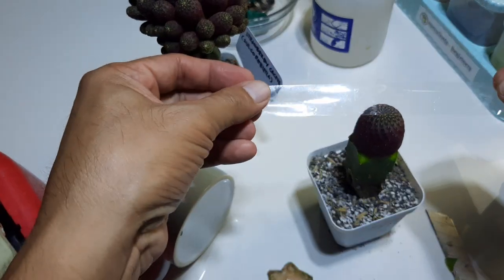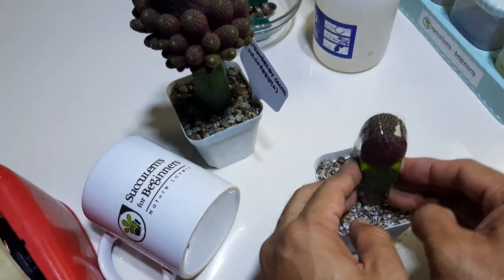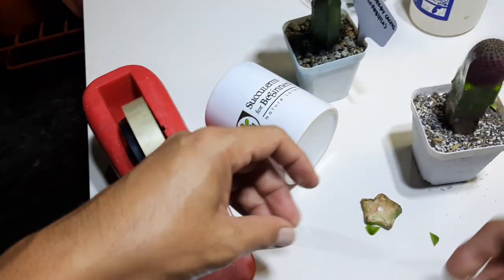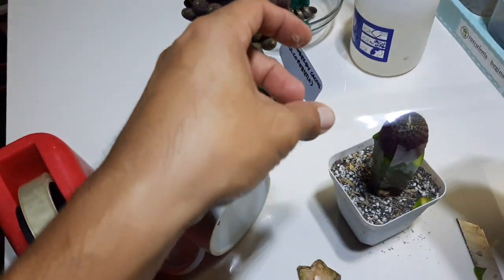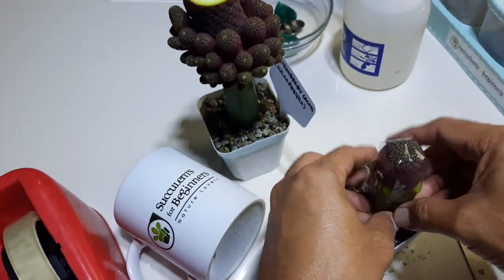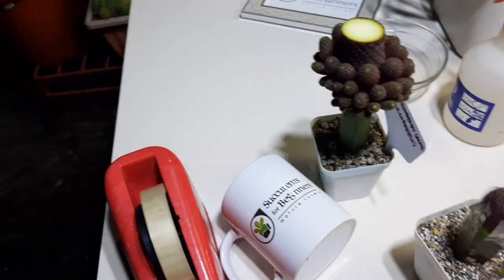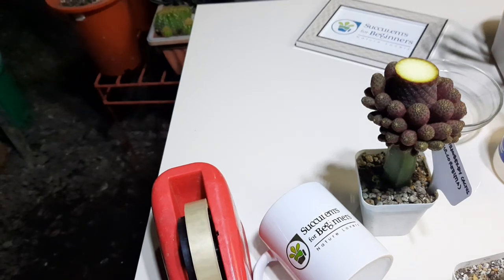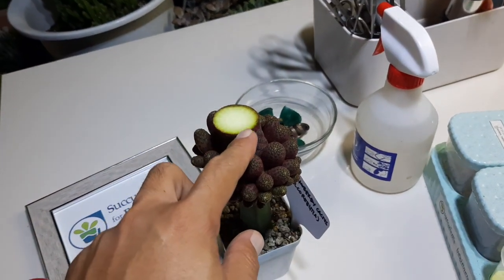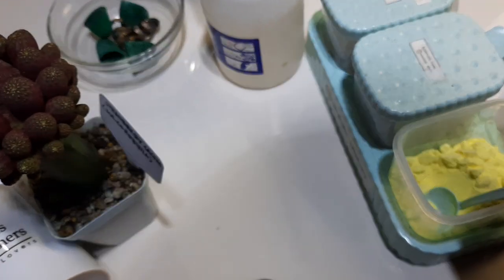Before taping, here's another tip to avoid rot on this — I'm gonna use sulfur powder.